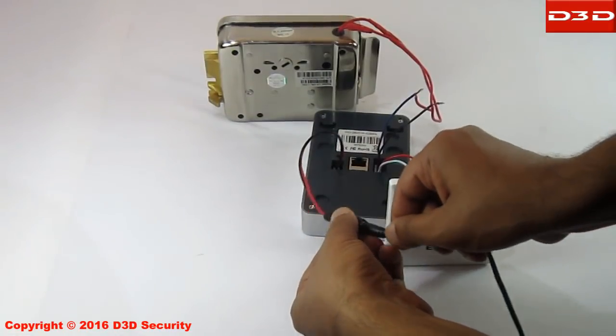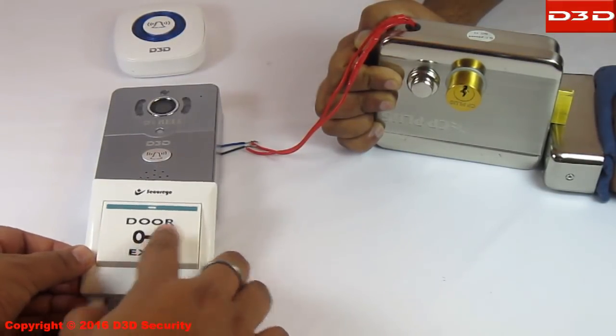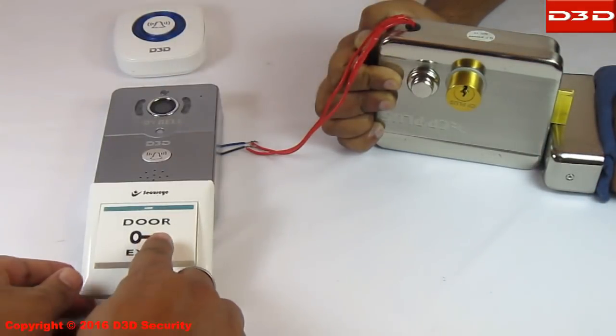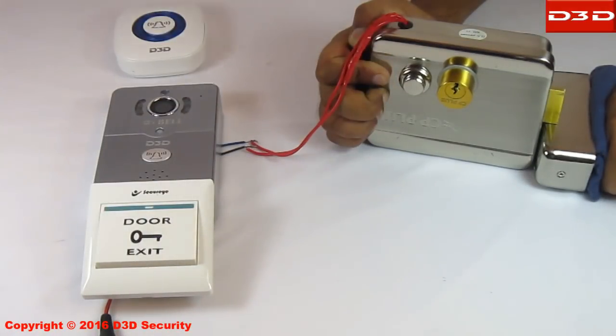Now attach the power adapter to test the whole system. Test the system with the exit button — pressing the exit button will unlock the door. Now test the unlock function with the push button of the electric lock.